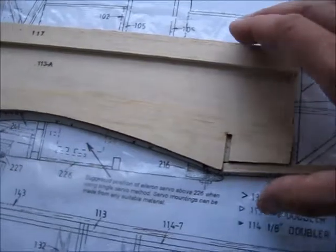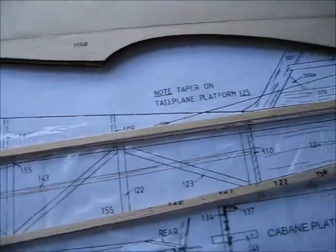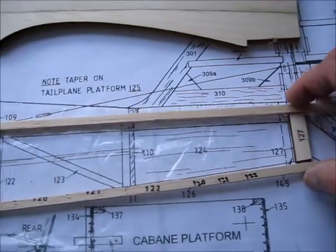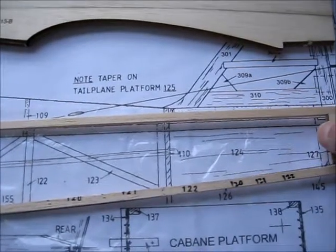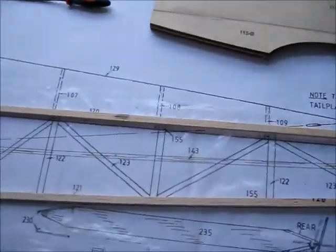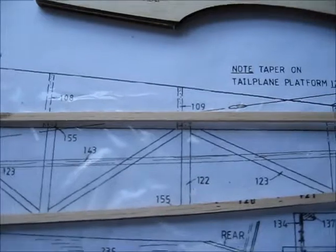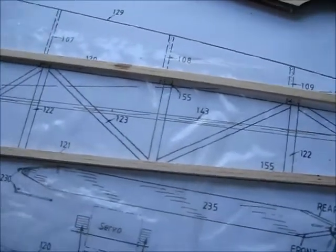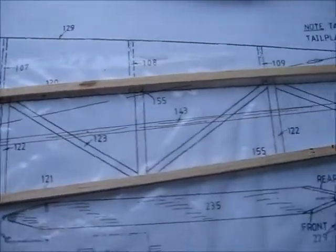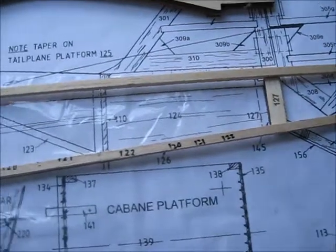Just shape the front there, and piece 127 goes at the back, just here — that's going to need trimming to size to fit in there. The uprights that go here are the same material as the longerons, that's 6x5mm, and the diagonal sections are made from 5x5mm square section. I'll go on and do that and show you how it looks when I've finished.